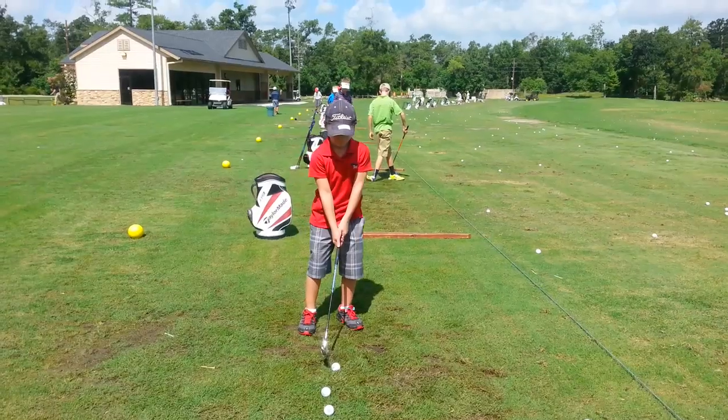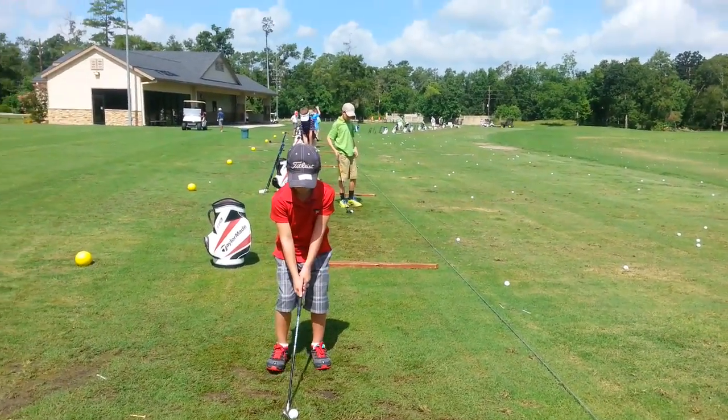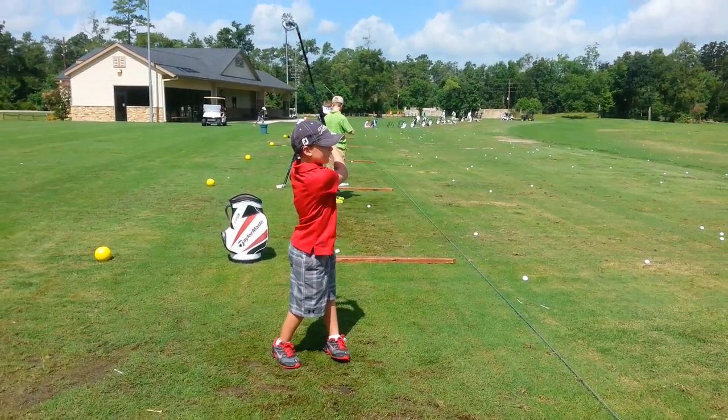Do you remember when we used the stick to try to hit it underneath the chipping? I want you to keep the club low and underneath like you're just — for the first few. There you go. Does that feel different?